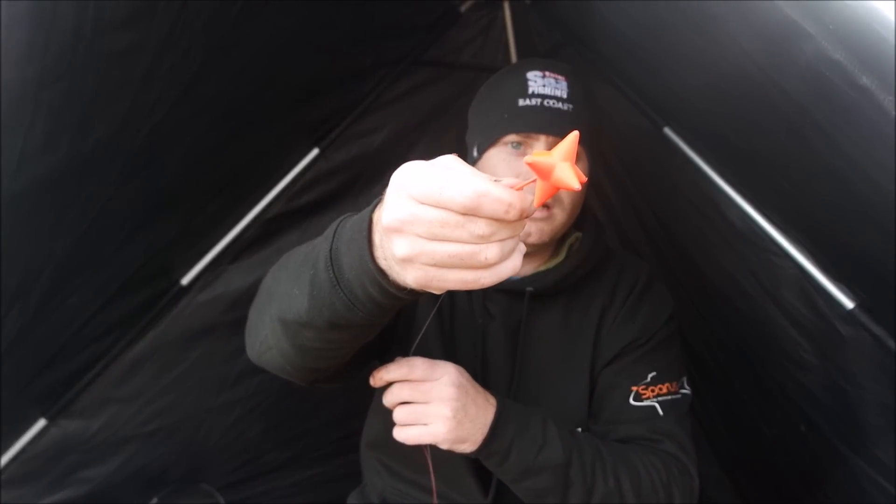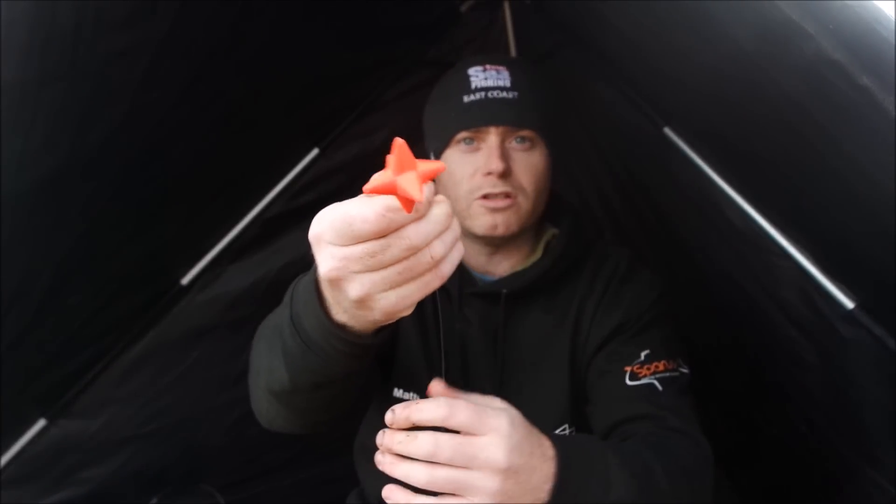Cast uptide, the lead will arc across in front of you. Don't bring your rod up tight to the line because if you bring the line up tight, instead of arcing across, it'll come in shallow. So cast out, give a little bit of slack, and that tide will arc the lead round all the way across in front of you. As it gets down there, hopefully you should get a bite on the way around.